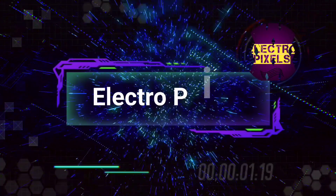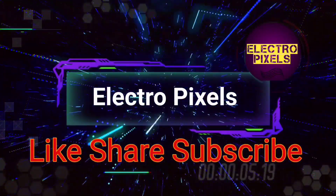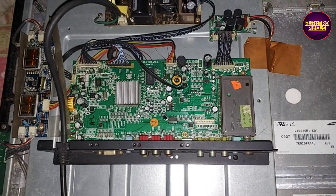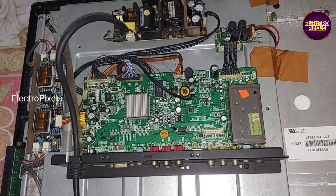Hello friends, welcome to Ultra Pixels. If you like our channel, please don't forget to like, share, subscribe, and press the bell icon for further notifications. Friends, it's a 22-inch Unida LCD TV.